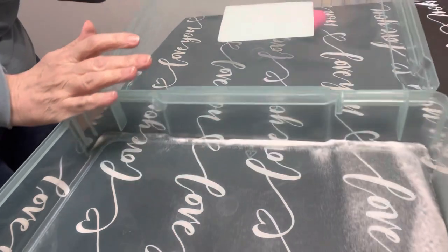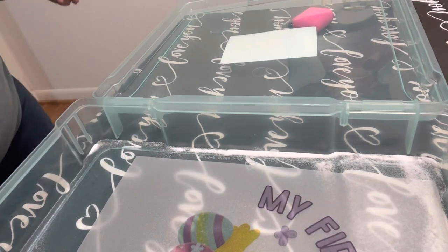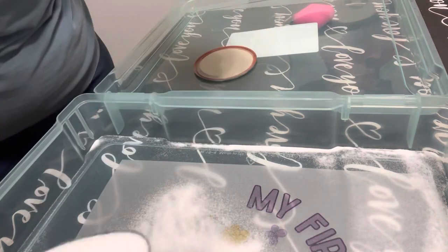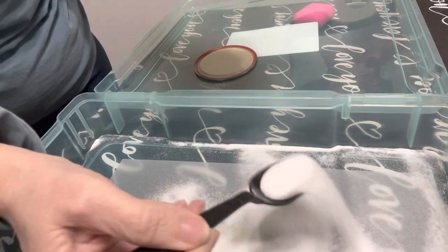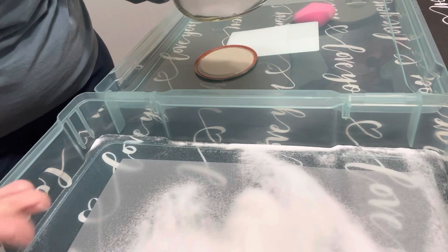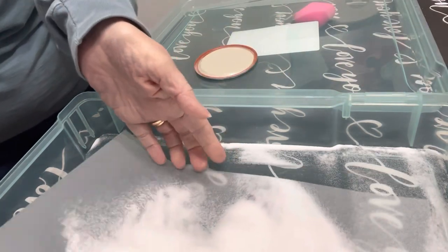I have this box here I got at Michael's, and I'm just going to put the paper in there. I have the DTF powder in a mason jar. You just want to make sure you coat the whole thing, and put this stuff back in your jar so it could last forever. Just make sure you coat your whole design.